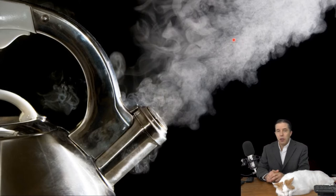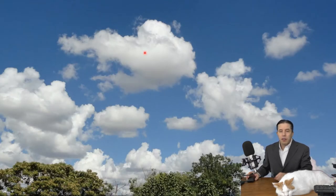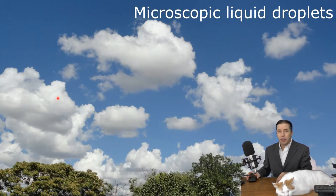That's what you see when you see a cloud. This cloud in the sky, and these clouds, are made of billions of tiny liquid water droplets — all of them are microscopic. This is not raindrops; they're much, much smaller than that.